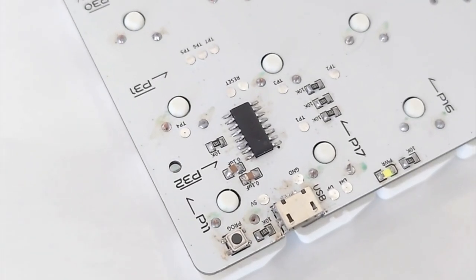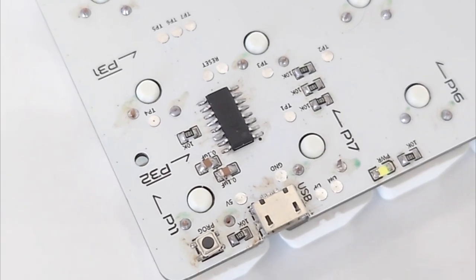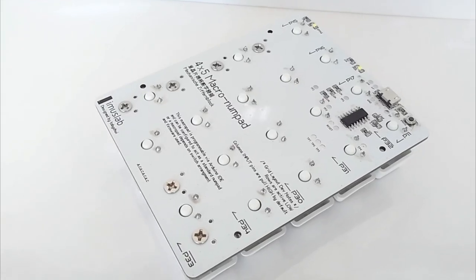This is the numpad I designed. It also has another variation which looks like this — a Macro numpad arrangement — and this is a normal numpad arrangement. Both are powered by the CH552G MCU and share the same PCB design.